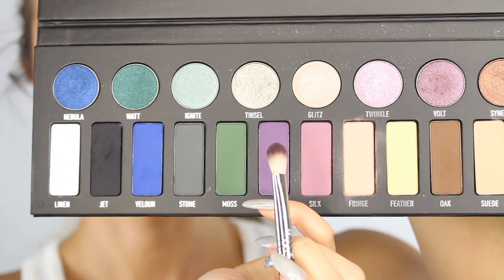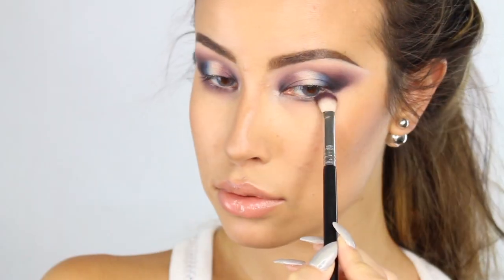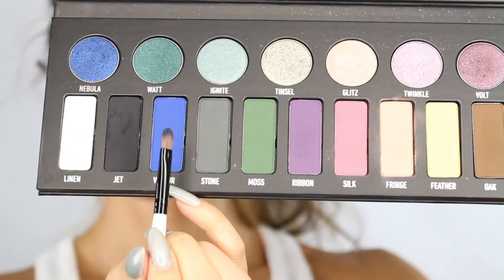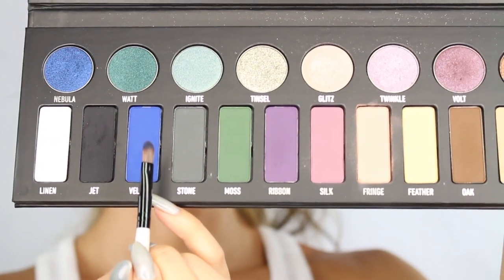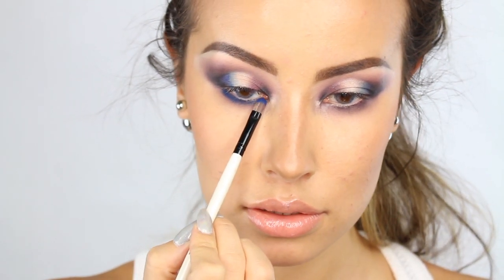Next, I am applying the color Ribbon with the Morphe E25 brush. Then I'm going back in with the Morphe liner brush and I'm going to apply the color Velour very tightly into my lash line.